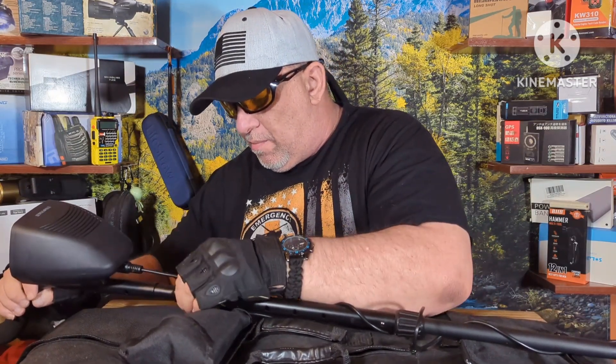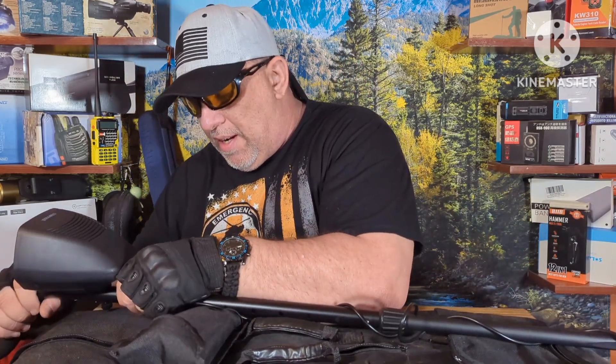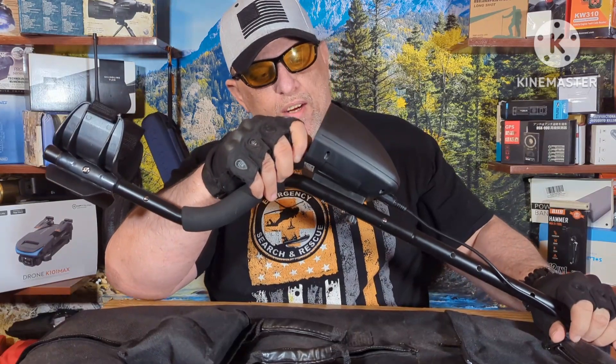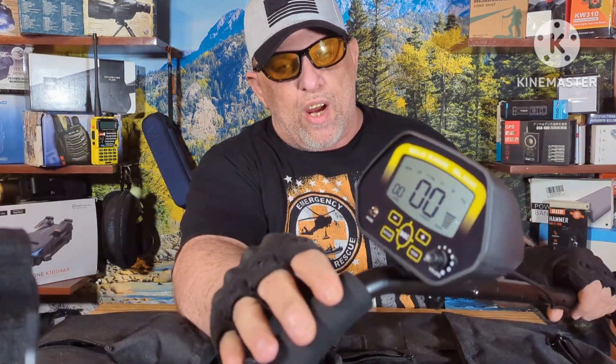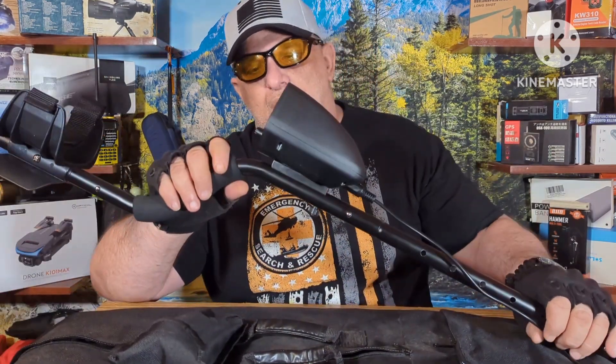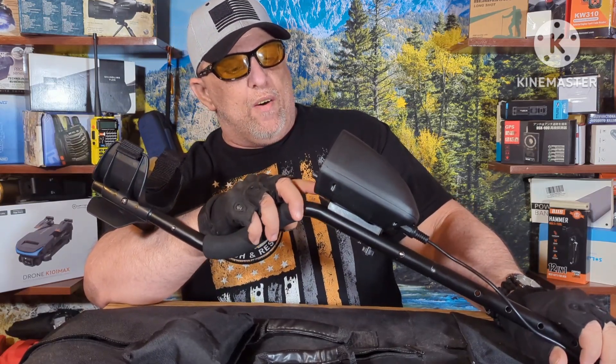These used to be under eighty dollars for kids, and man, this stuff is crazy priced now. As you can see, it turns on and it's hitting a metal over there. It's got different levels of sensitivity and stuff like that on here.